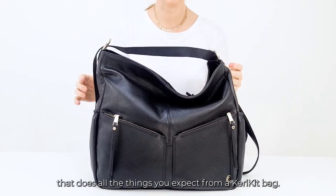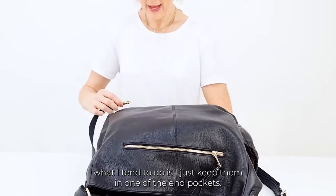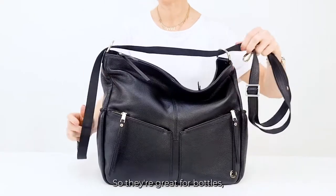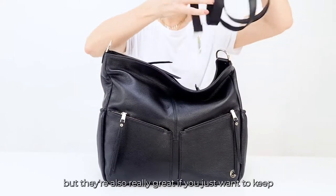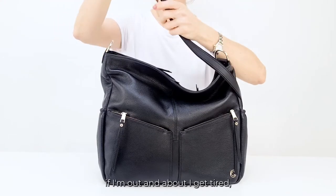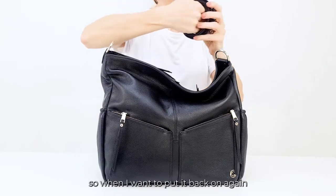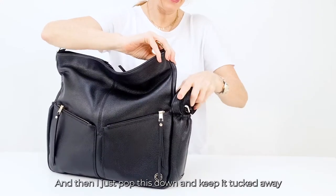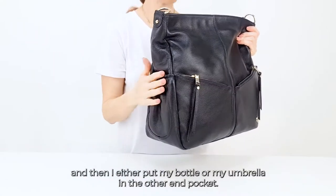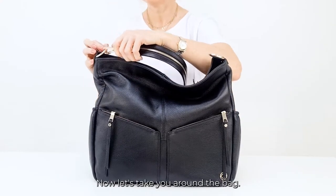This for me is the perfect bag if you want a bag that looks like a normal handbag but does all the things you'd expect from a Kerrykit bag. When I'm not using the backpack straps, I just keep them in one of the end pockets. The end pockets are waterproof and insulated, so they're great for bottles and umbrellas, but also great for storing the straps. When I'm out and about, if I get tired the strap is just sitting there ready to use, and I keep it at the same length so putting it back on takes two seconds.